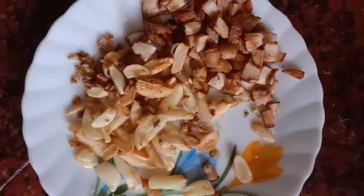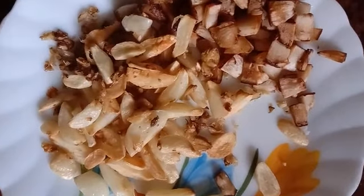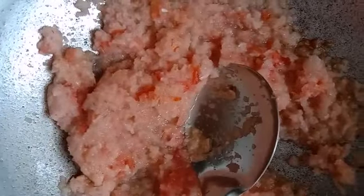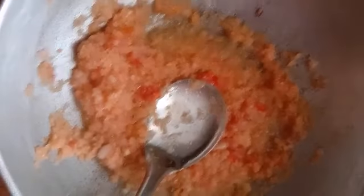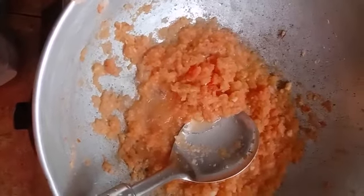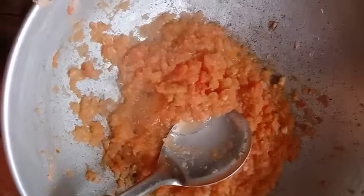Then we use the sawaal and thakali. We use the sawaal and thakali to mix it up. Let's mix it in a little bit. You can make it taste like this.